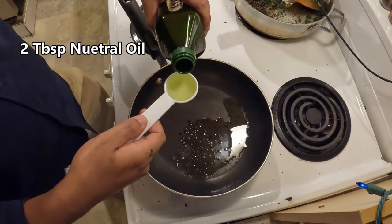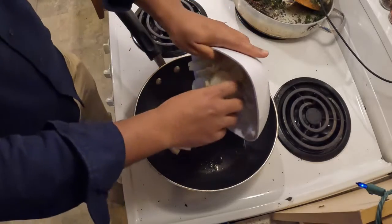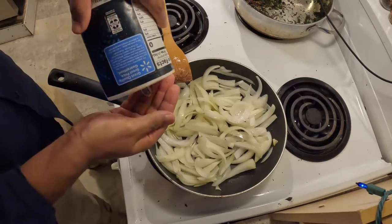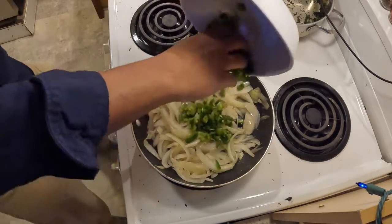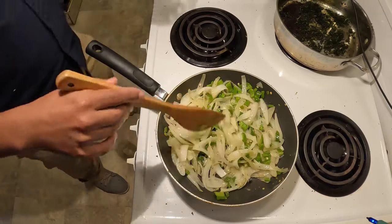Next, add two tablespoons of oil into a skillet and bring that up to a medium heat. Once hot, add your onions and cook them until they soften — it should take about 8 to 10 minutes. You're going to want to stir regularly. Season with some salt and pepper. Now stir in your green peppers with the onions and cook them until they soften, about 2 to 3 minutes.